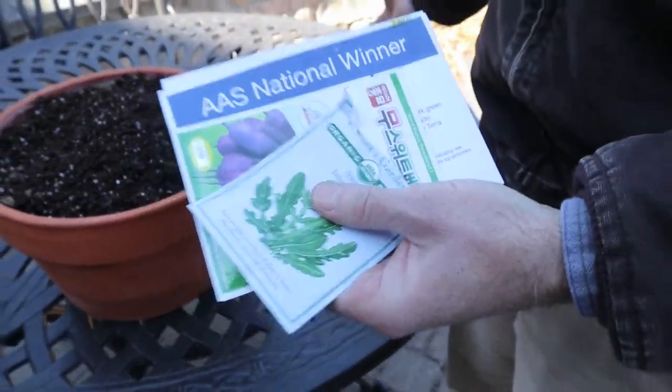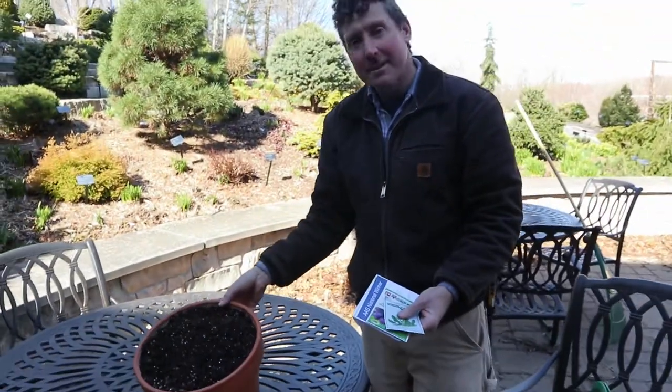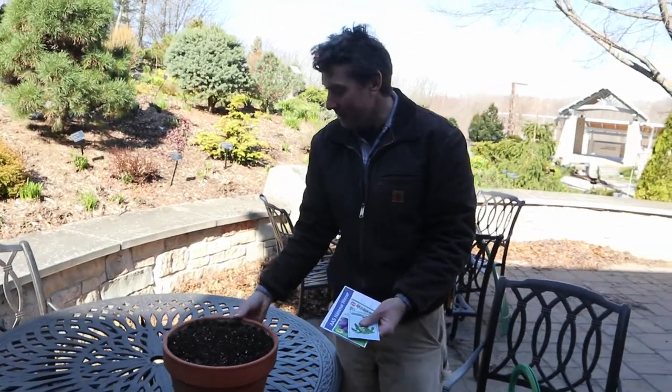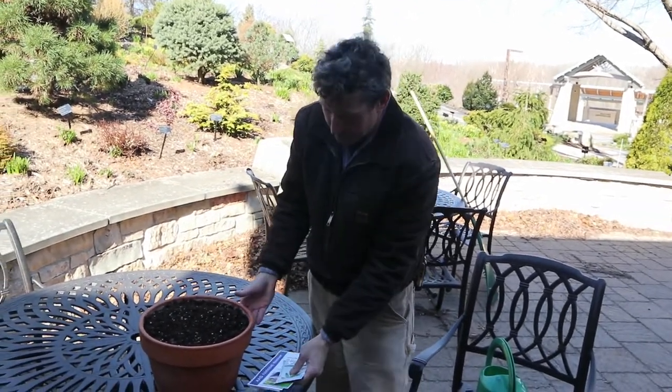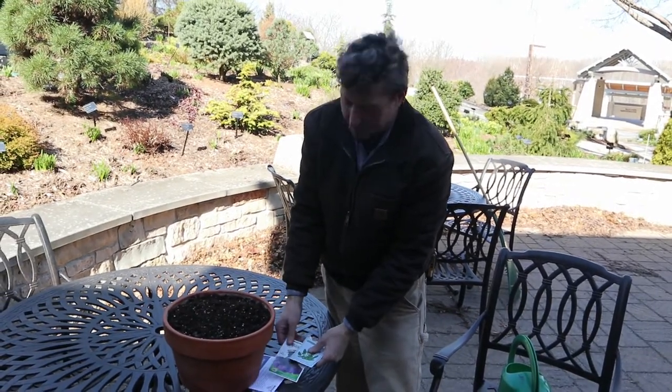And guess what? You don't even need a garden to do it. You can do it in a little container here, on your table, in your backyard, on your patio, and have food literally at eating level.